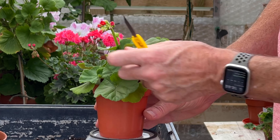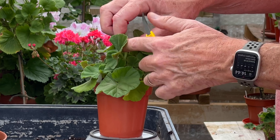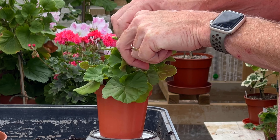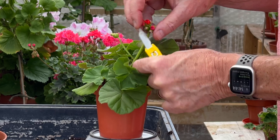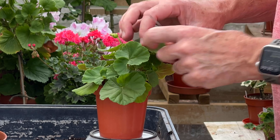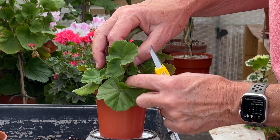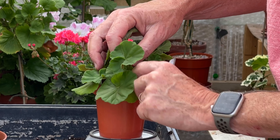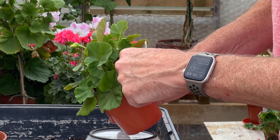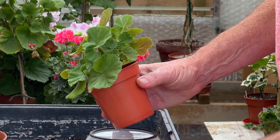So here we are. I've got our little test plant and it has grown on quite strongly. First thing to do is to remove the blooms that have come through. It's grown very fast to be quite honest — it's doing very well. I've been feeding it with a balanced feed at every watering and it's grown on quite nicely. There is a main stem that I'm going to need to take out, so we'll have a look at that in a moment.